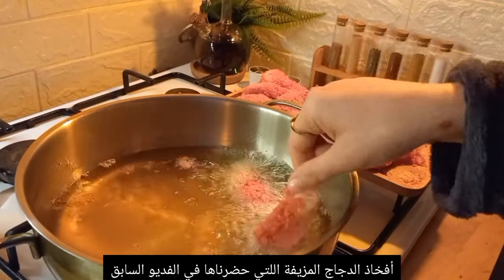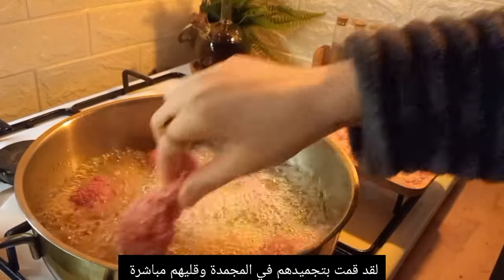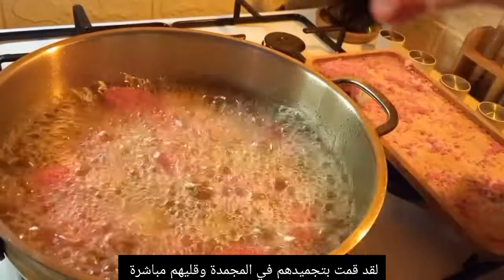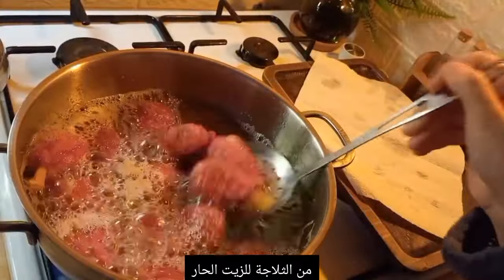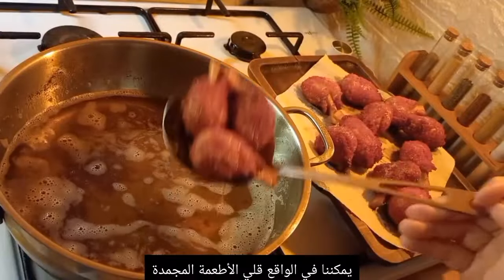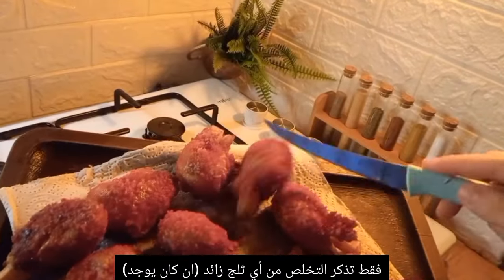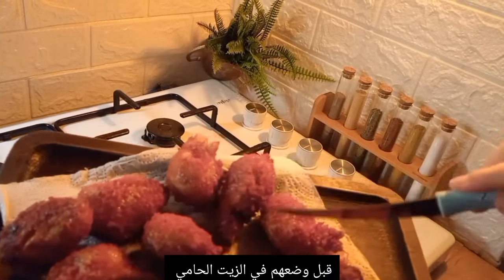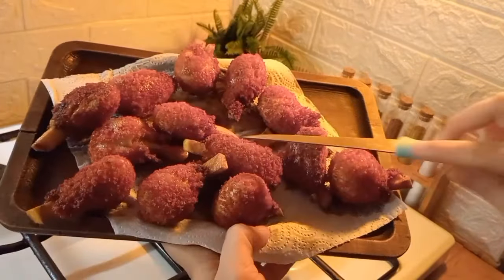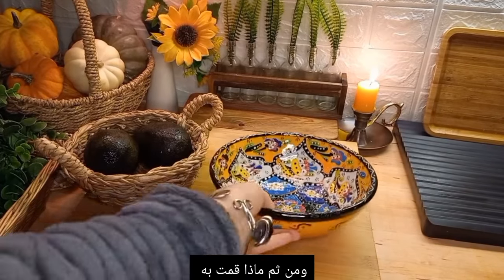From the last video, I had frozen fake chicken fries. Today I took them straight from the freezer into hot oil for deep frying — there's no problem frying frozen food. Just remember to shake off any excess ice prior to putting them in the hot oil, and make sure the food is cooked all the way through.